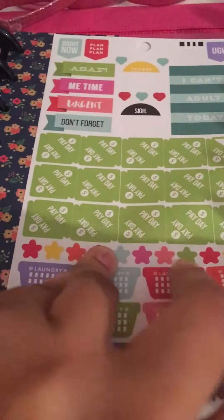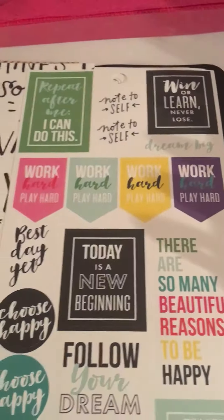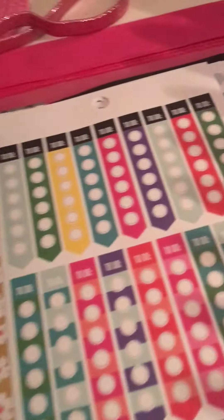And then this is the pink one — the fourth of the collection — so I have all four of them. This one has a few more quotes of course, and again just a lot of functional stickers. I really love these packs and I love making the little books for them. I think it is a great idea.